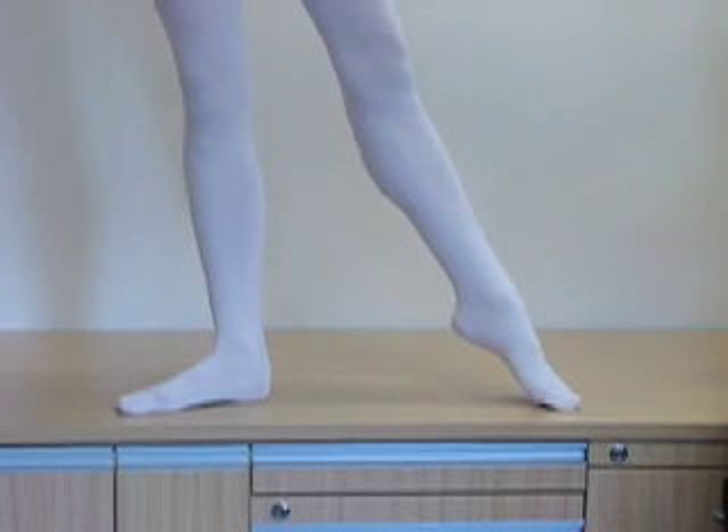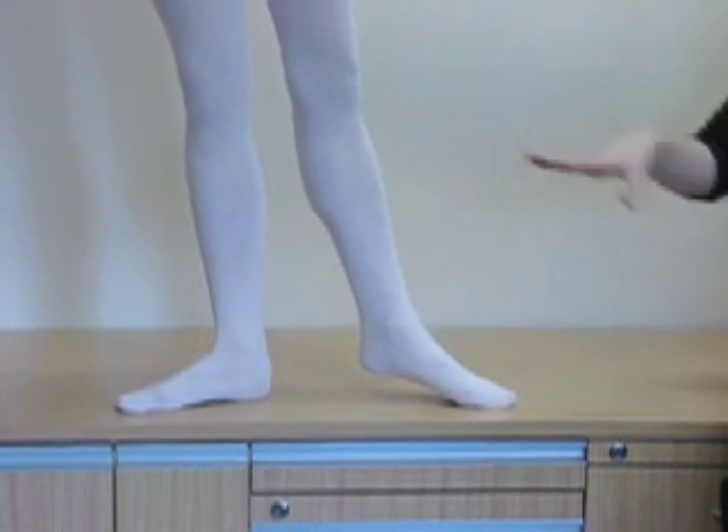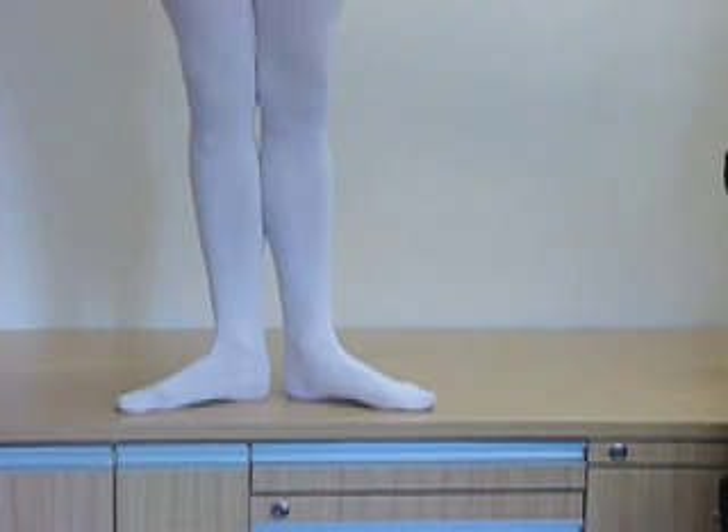Pushing through the demi point, getting this beautiful length through the front of the ankle, coming through and of course keeping the toes nice and long at the end of the movement.